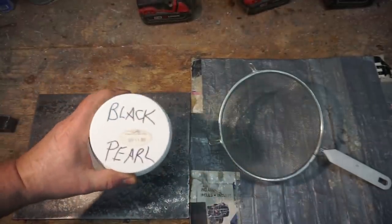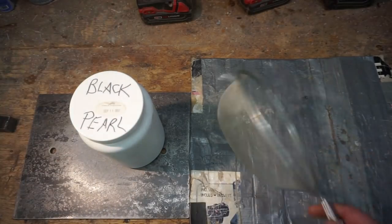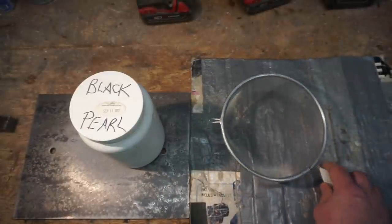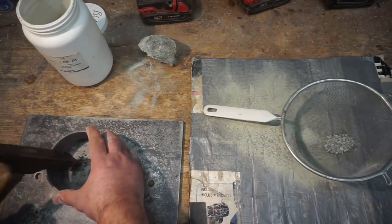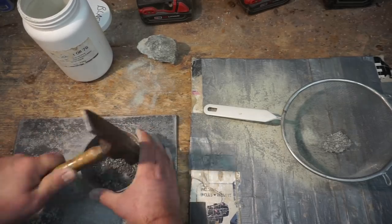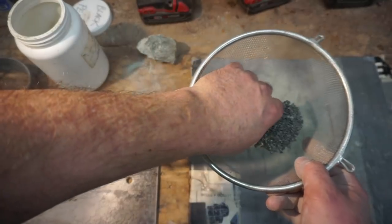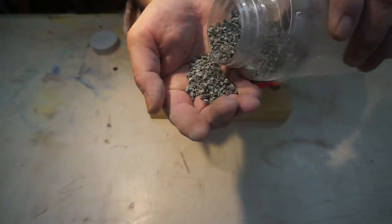Our natural material is going to be black pearl soapstone. When I make these inlays I'd normally use a sieve and go for the fine material, but in this case I'm actually going for the coarse material so that the resin should flow through it — theoretically, that's what I'm trying to do. I'll pick out any of the really big chunks and smash them down a little bit. Here's our granular material.